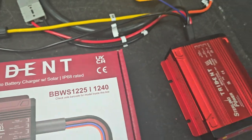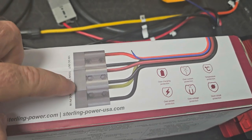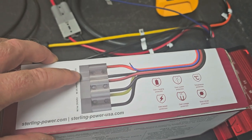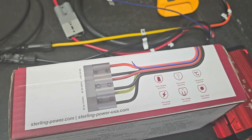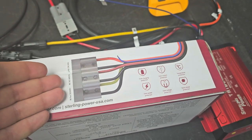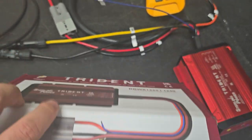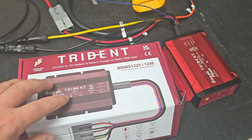So you can see 25 and 40 there. Effectively how it comes, it comes pre-connected with these Anderson style sockets here and an ignition cable. It's very simple to install because we provide the Anderson sockets pre-connected. Plus, in the box, you get a set of complementary Anderson sockets with the ferrules to install them.